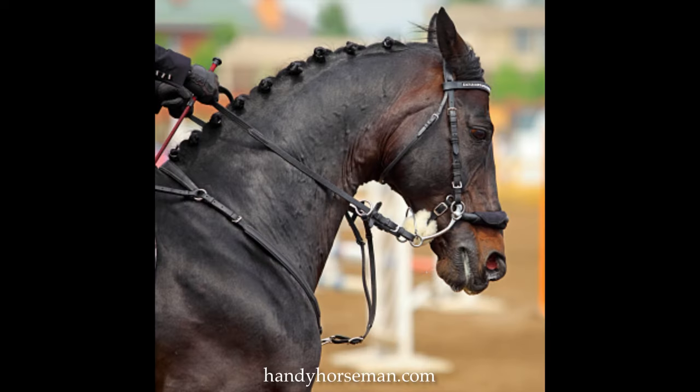Here's a picture of a mechanical hackamore in use on a horse. You can see this horse is on the vertical with his face, but his expression is horrible. His ears are laid back — they're not relaxed. His eyes are telling me he's in pain and discomfort. His nostrils are flared. He's just not a happy horse.